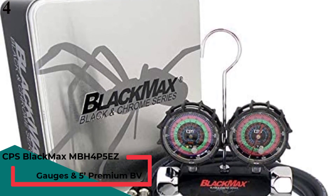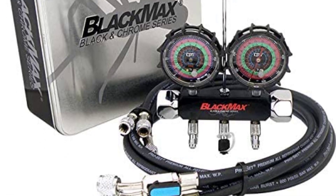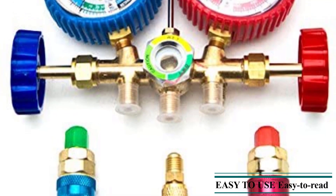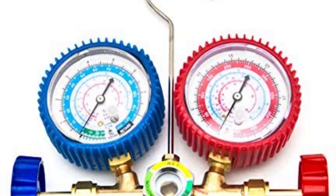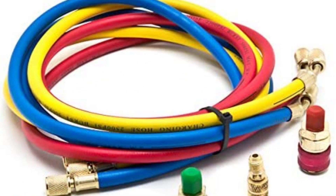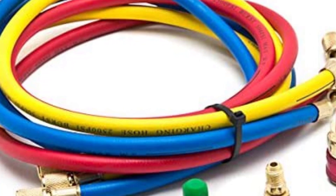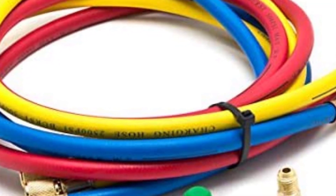Number 4: CPS Blackmax NBH4P5EZ2V Manifold. Unlike all the other gauges on this list, the CPS Blackmax NBH4P5EZ is a digital gauge, known for its superior accuracy and high-quality metal design. It is equipped with triple-seal piston valves, and the gauges are cased in metal with additional protective casing included. It works with R134A, R22, R404A, and R410A refrigerants. It is capable of handling 800 PSI pressure while weighing only 5.04 pounds, with excellent performance at 0.1% of reading pressure accuracy. The included Vortec valves are certified for 10 microns.